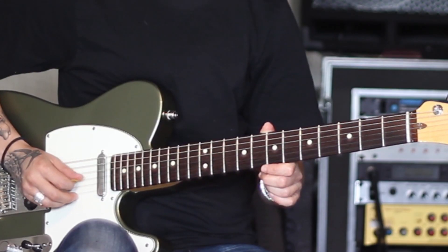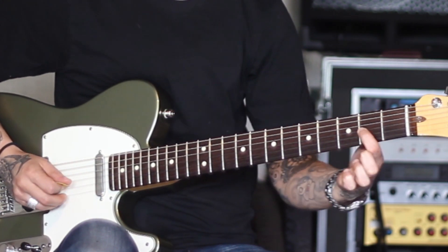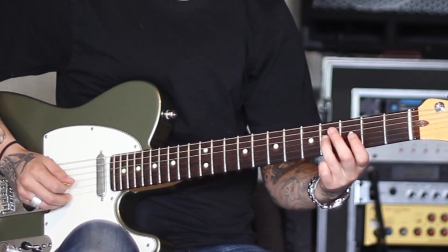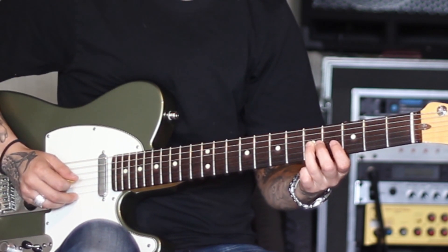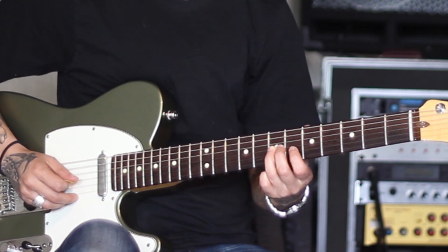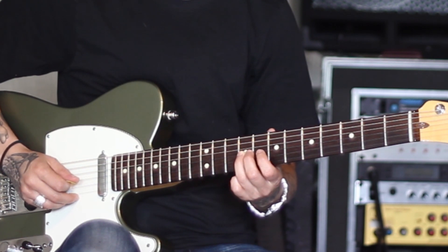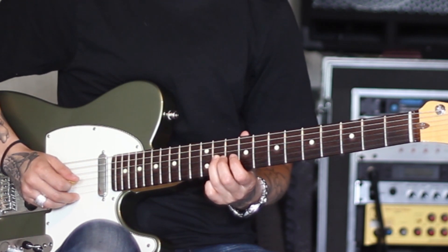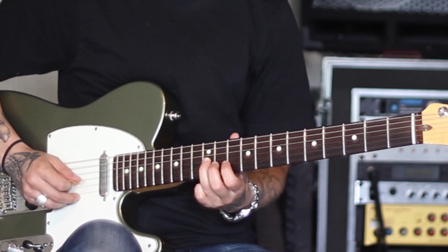We're going to start with the third string, because that's our open G. We've got G, whole step to A on your second fret, whole step to B on your fourth fret, half-step to C on your fifth fret, whole step to D on your seventh fret, whole step to E on your ninth fret, whole step to F sharp on your eleventh fret, and then half-step to G on your twelfth fret.